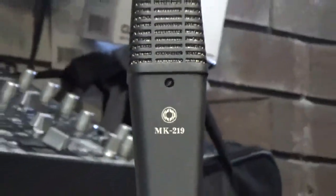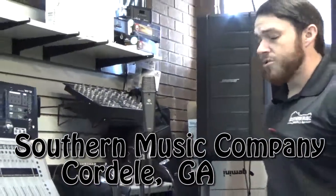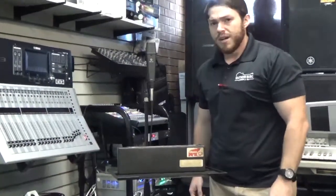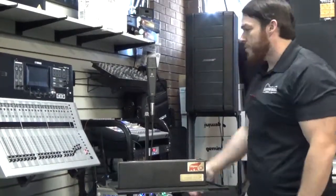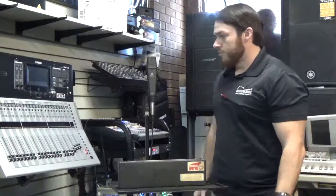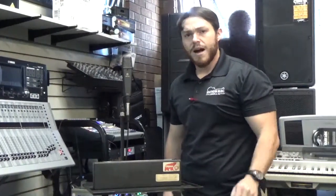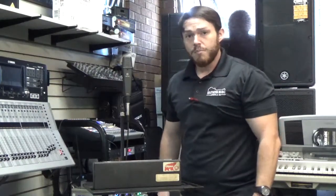Hey guys, Matt with Southern Music Company here from Cordial, Georgia. Checking out this Octava MK219 microphone. It comes with the case. I just want to do a quick test on the mic and just kind of let you guys hear that it's working properly. Great microphone. You can use this for a number of different purposes for micing up amplifiers, vocals. Pretty much a good all-around microphone.